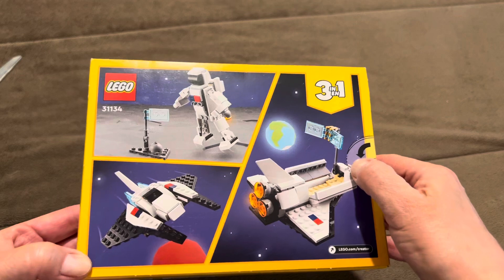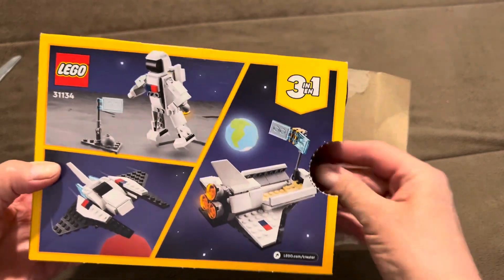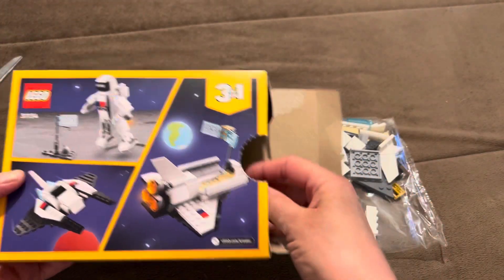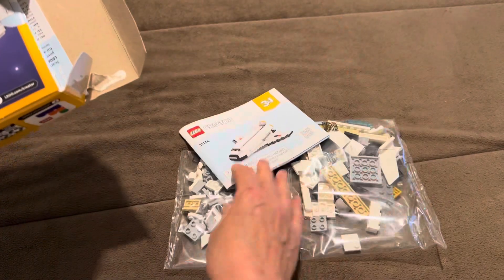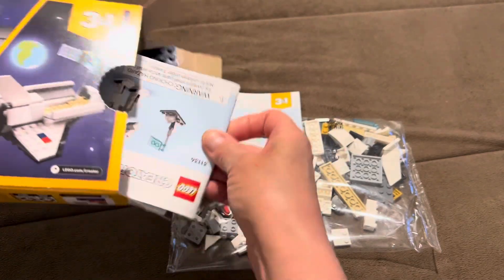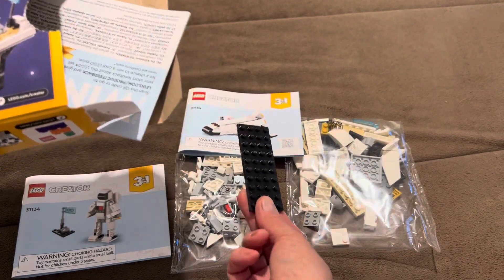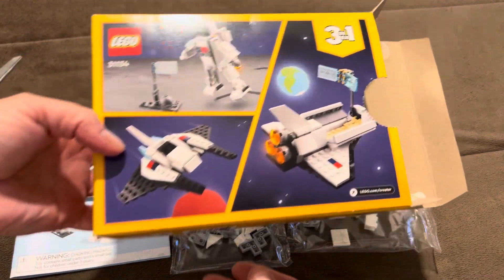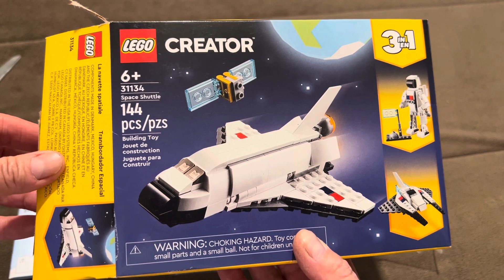...flag, and then a different small spacecraft. That's the instructions. There's another instruction booklet, a base plate, and instructions for the other little spacecraft.